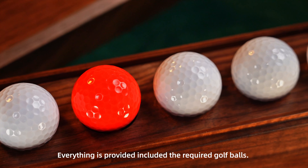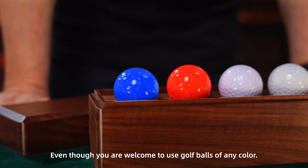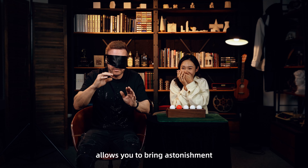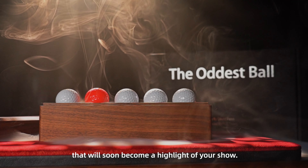Everything is provided, including the required golf balls. Even though you're welcome to use golf balls of any color, the Artist's Ball allows you to bring astonishment and laughter to your audience in a routine that will soon become a highlight of your show.